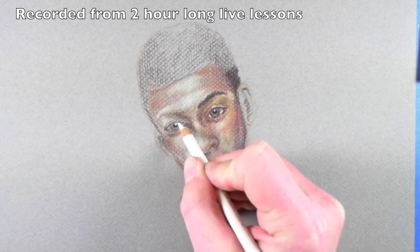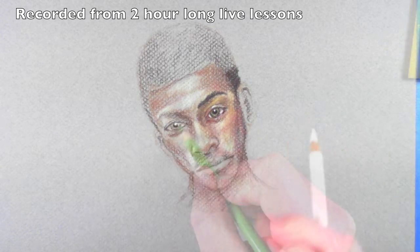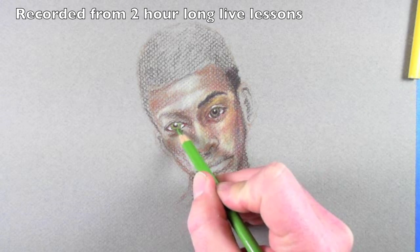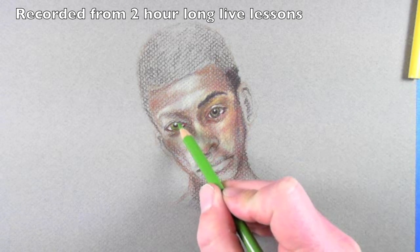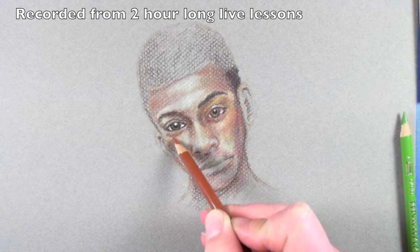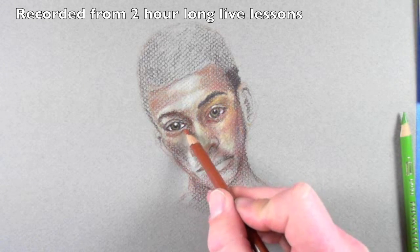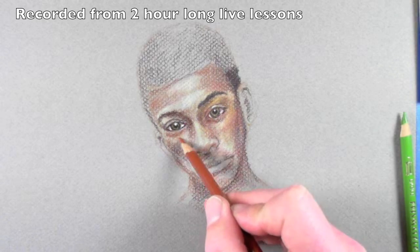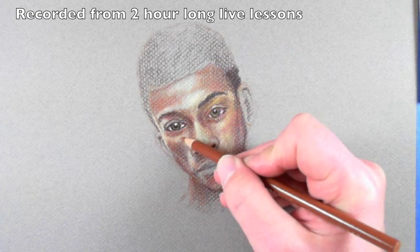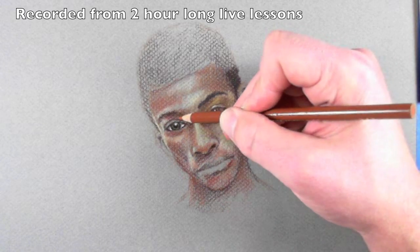Right overlapping that pupil there. I've purposely left the space so that I don't have to bear down as much. And it's just a little bit of value here in the iris already. Then once we've got that initial application, it is almost the overall skin tone of this young man here. We kind of have an overall skin tone, but with a little bit more pressure.